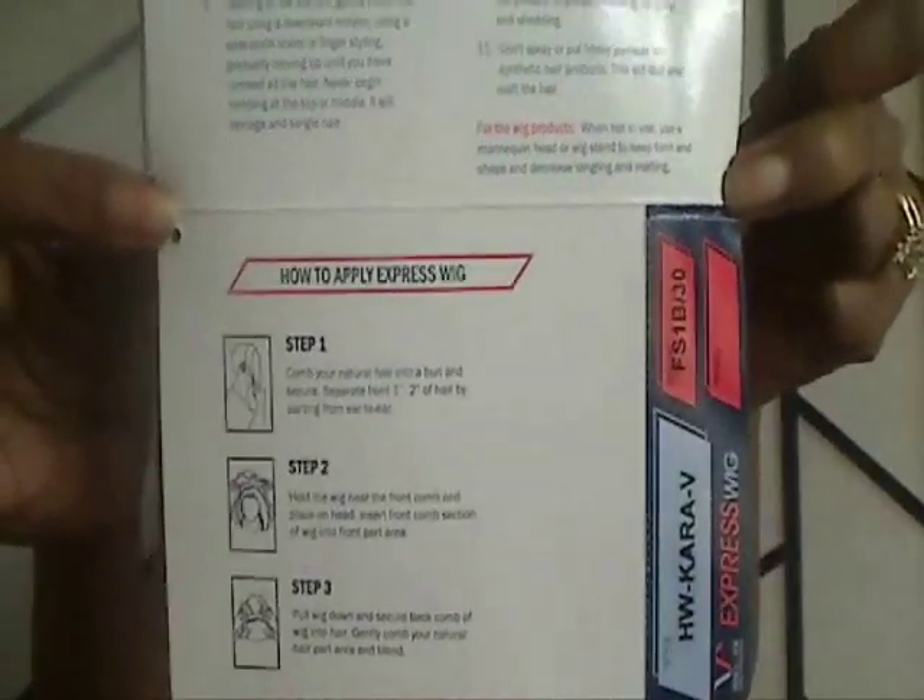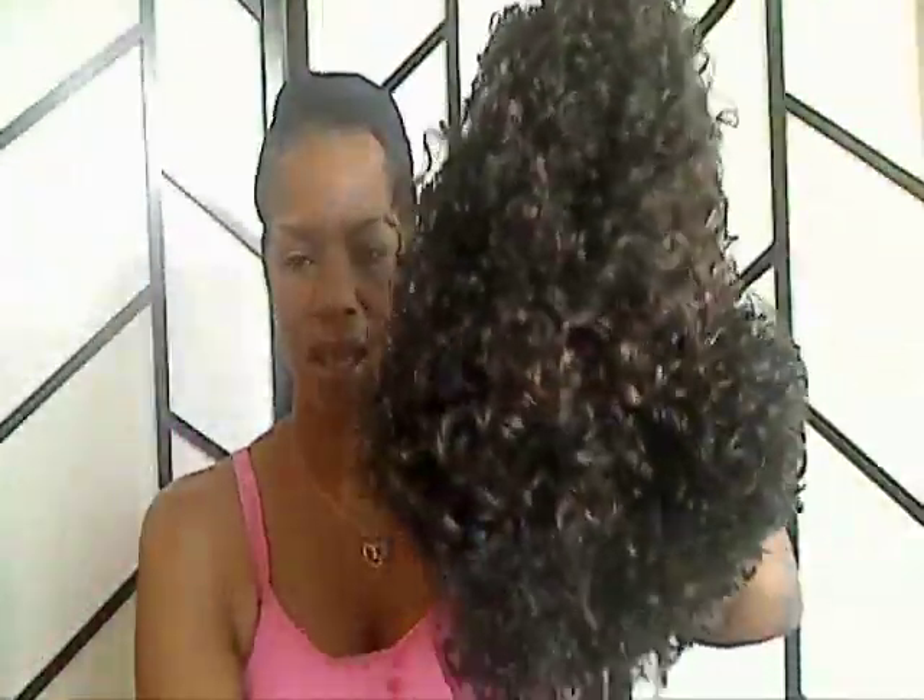She comes with instructions on how to maintain and apply her — you see step one, two, and three. I decided to go with some color, some highlights this time. And as you see, she comes in a net. We're going to remove that net. She has some curls, but I wanted you to see just how she looks when she first comes out of the package.